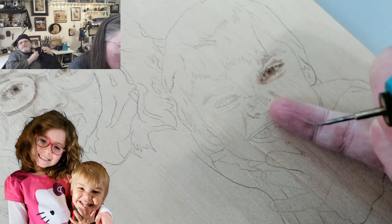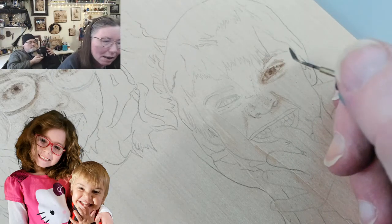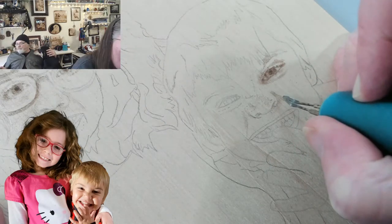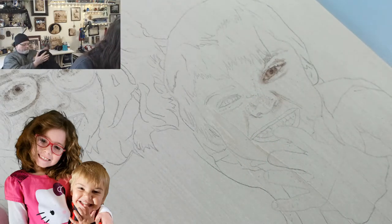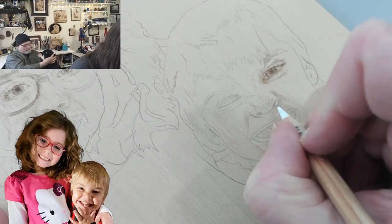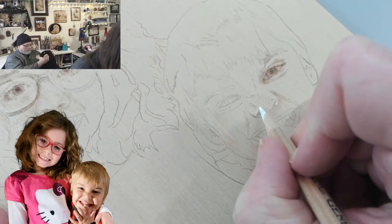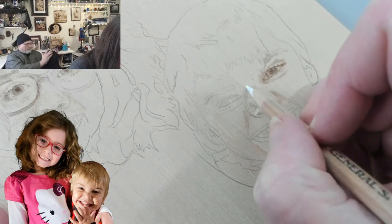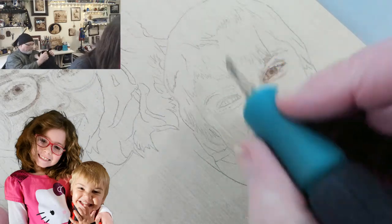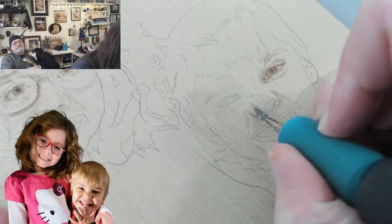This part of the nostril curves over and we get a highlight right here — because he's squinting, it's right here. We need to make sure not to burn over that area. I'll put a visual mark in — I can always erase it later — just so I know not to burn right there. I will put some white highlight in when I'm done because it makes the nose look more realistic.